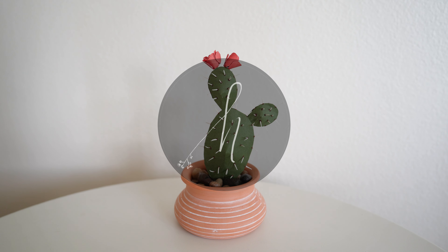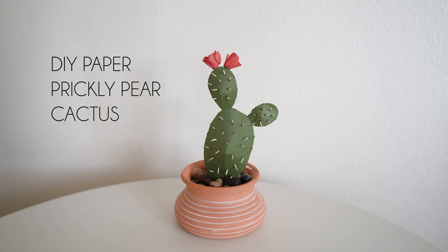Hello, this is Sarah and welcome back to my channel. In this video, I'll be showing you how to make the prickly pear cactus out of cardstock paper.